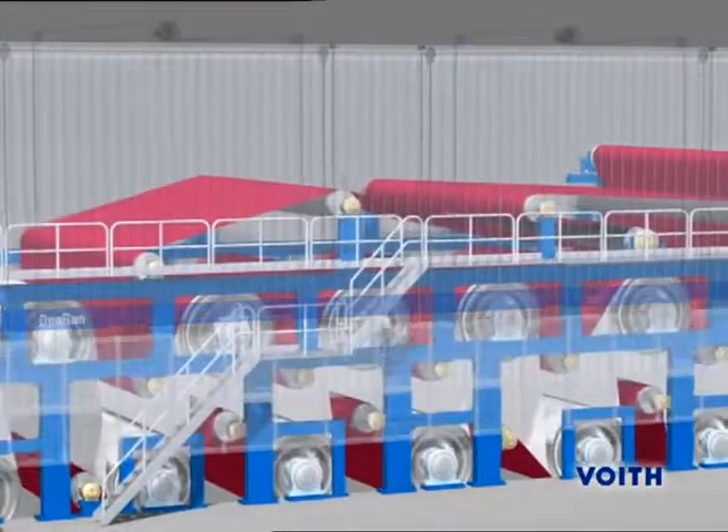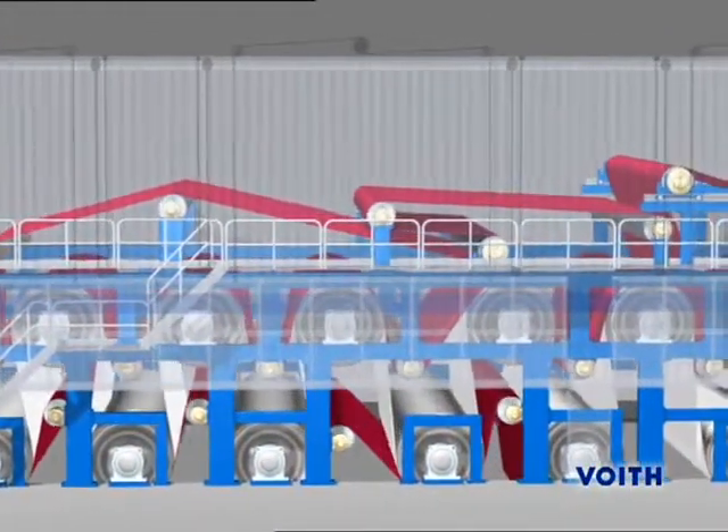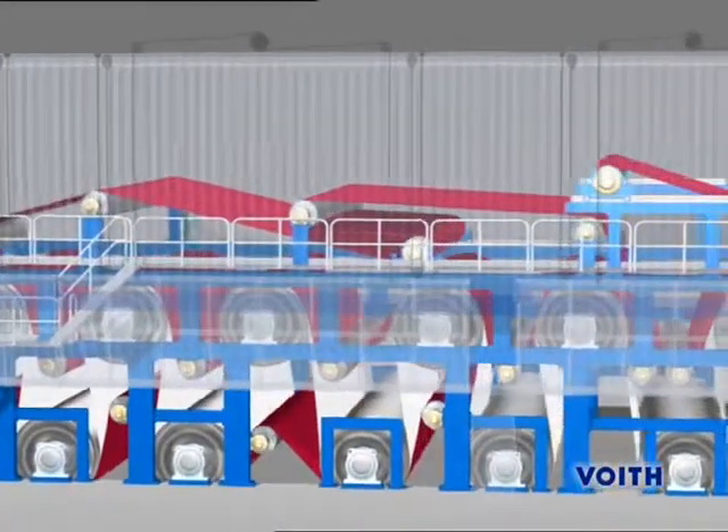The DuoRun system allows drying the board web on both sides, thus avoiding a curling of the web and facilitating a more compact dryer section.